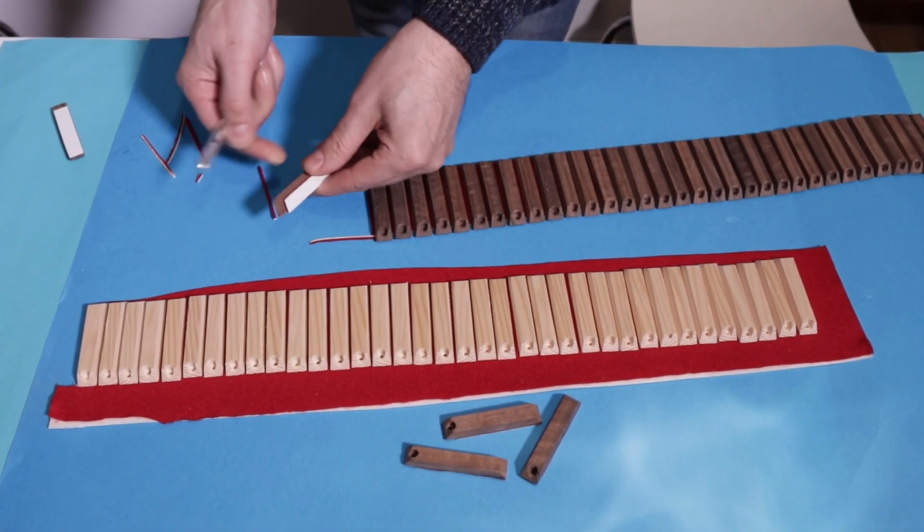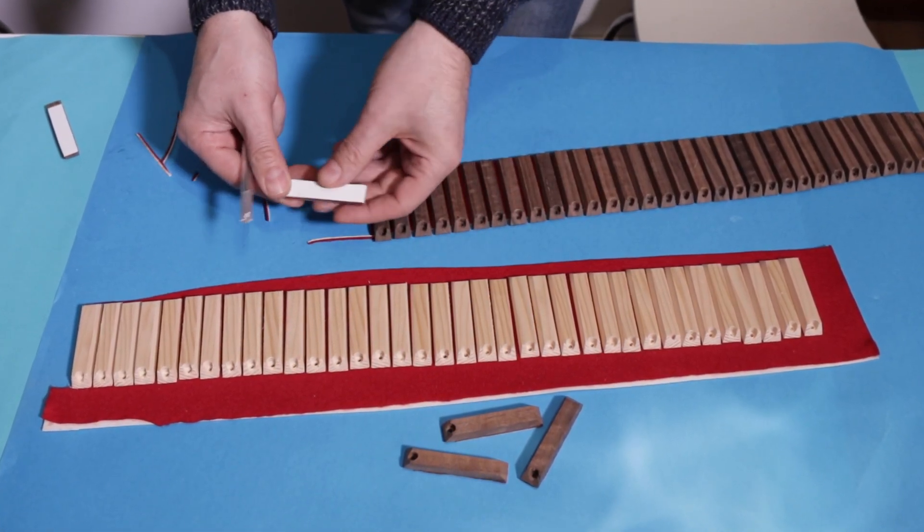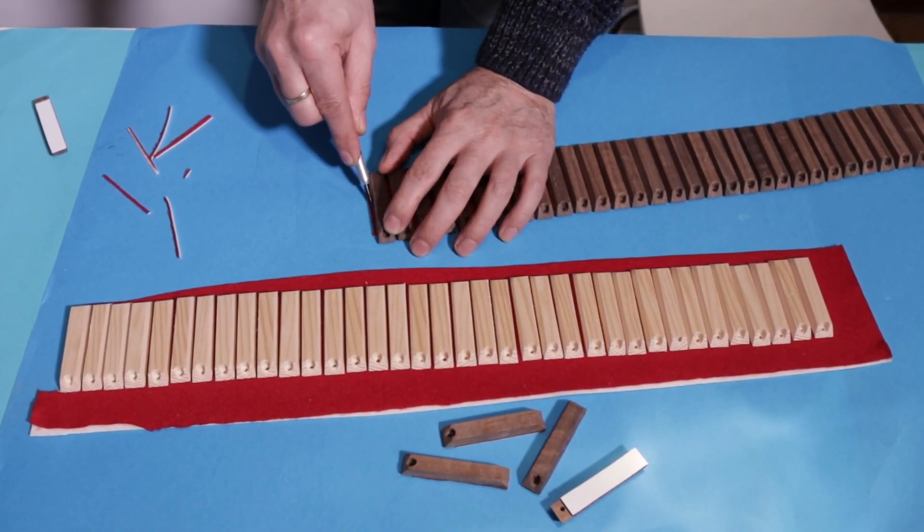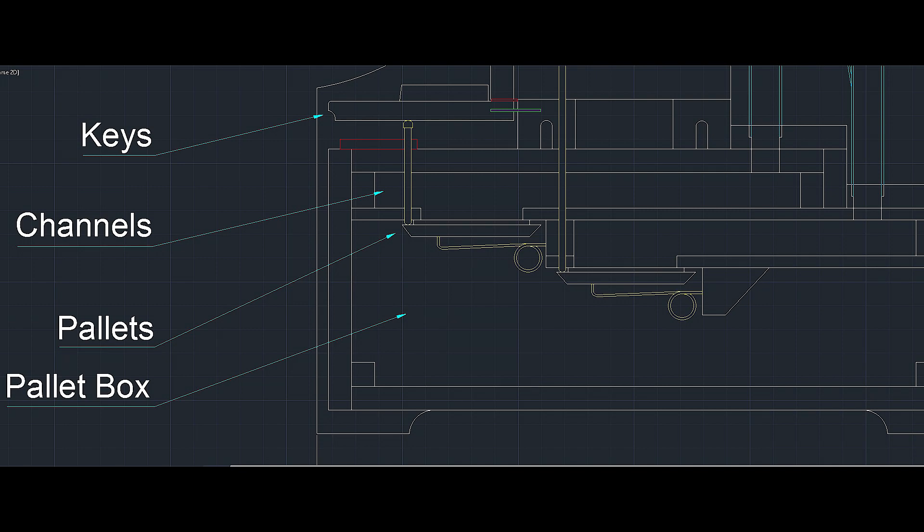We must now divide the various pallets, but first I wanted to explain what they are for and where they will be positioned. The pallets are valves mechanically connected to the keys via action rods. There are as many valves as there are keys.